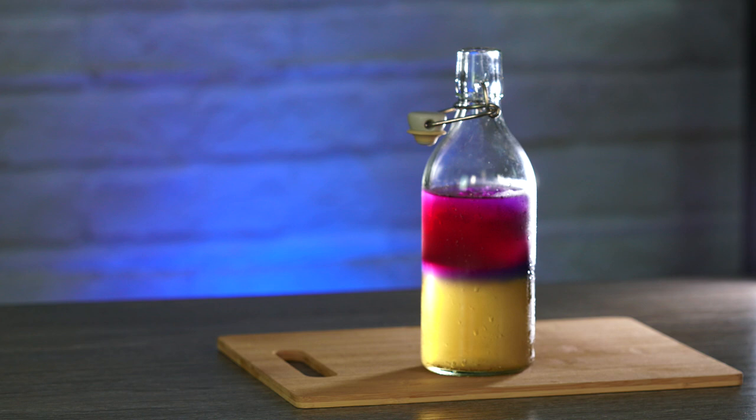It would be a great opportunity to use this as a science experiment with your children — you could talk about the different levels of weight within the liquids and why the blue turns purple when you add acidity from the lemon. I think this drink is very versatile. Not only does it look cool but it's a lot of fun too.